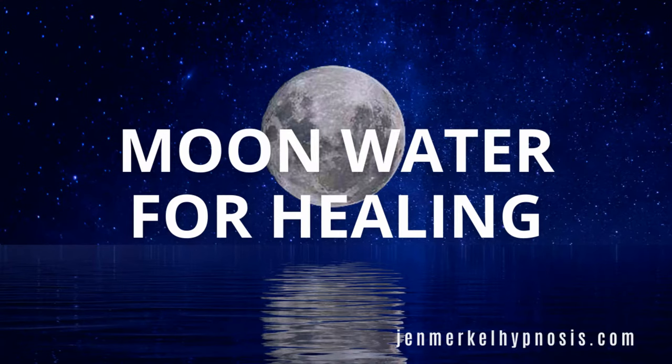There are a million and three different ways that you can use moon water, so I'm just going to talk about some of my favorite ways and the ways that I usually use it. Moon water is fantastic for healing.